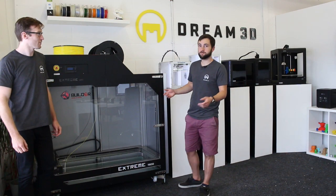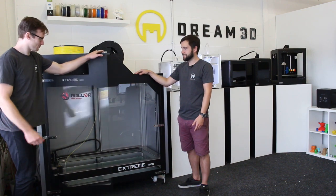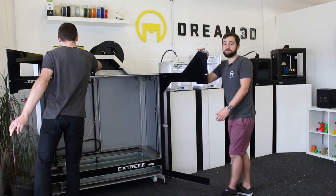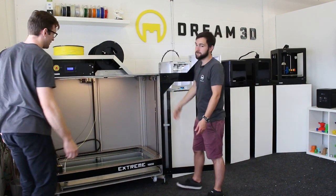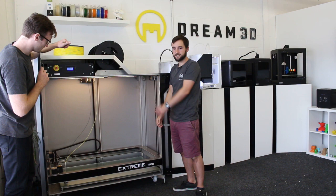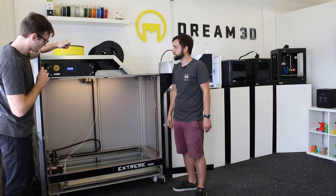Today we're doing our first print on the massive Builder Extreme 1500. It's quite a large FDM printer and the build volume is 50 centimeters by 110 centimeters by 82, so you can do some really large prints with this.